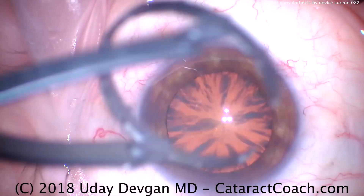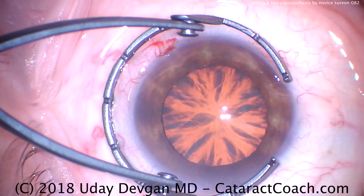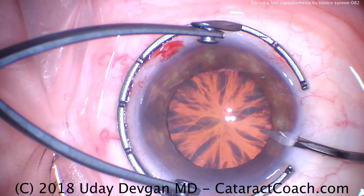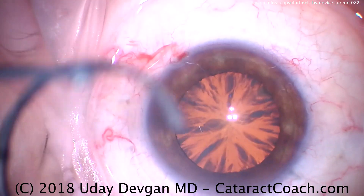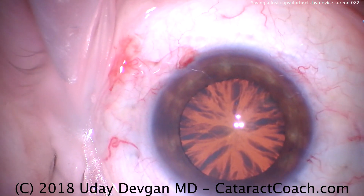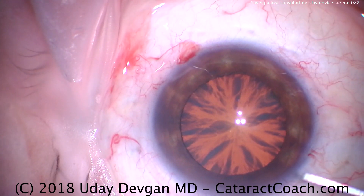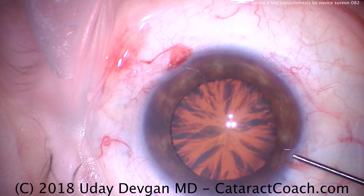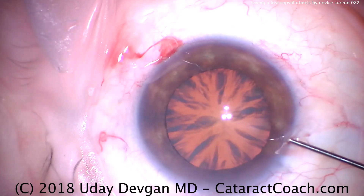Here's the resident making the main incision. I'm going to put a fixation ring down and hold the eye gently. There's the paracentesis. Now you can tell the paracentesis for the resident is with the right hand — therefore, this is a left-handed resident.